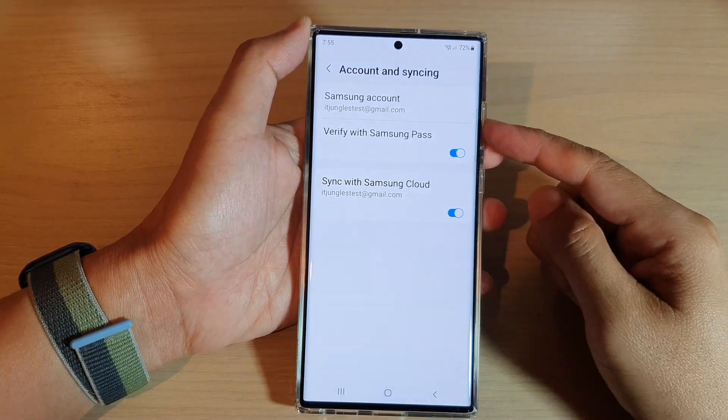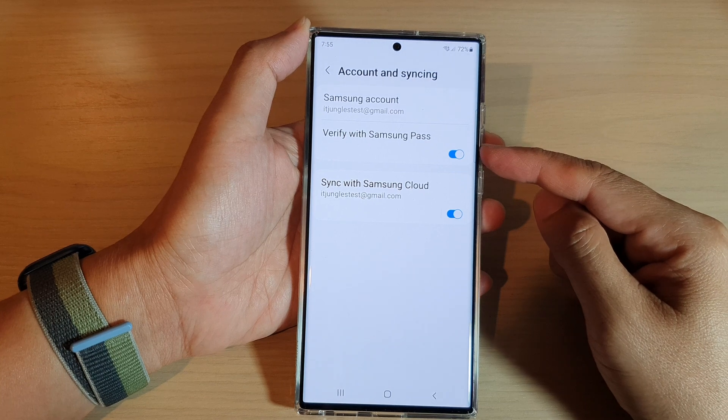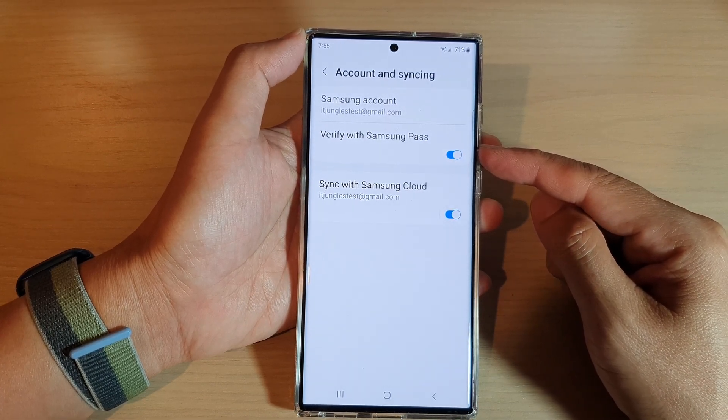Hey guys, in this video we're going to take a look at how you can turn on or turn off Verify with Samsung Pass on the Samsung Galaxy S22 series.